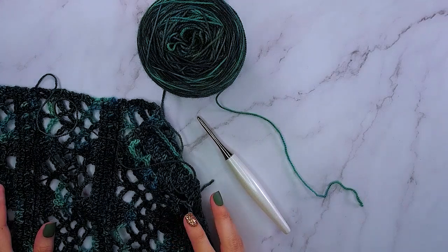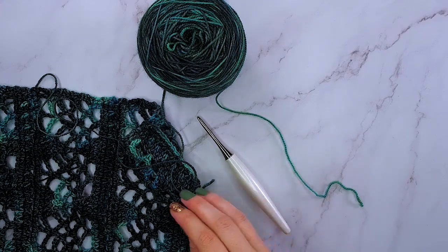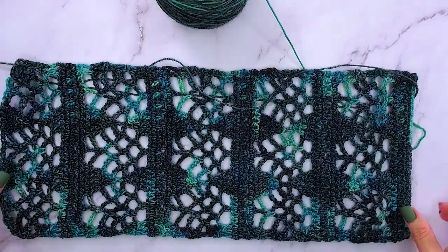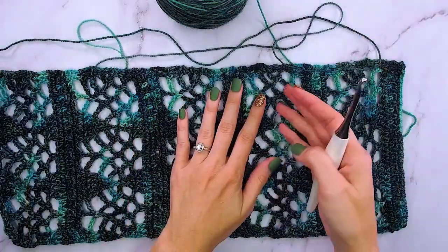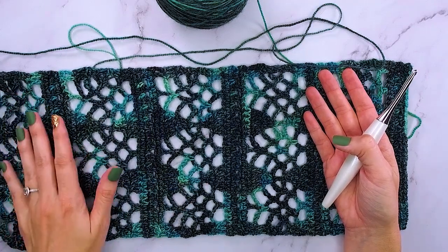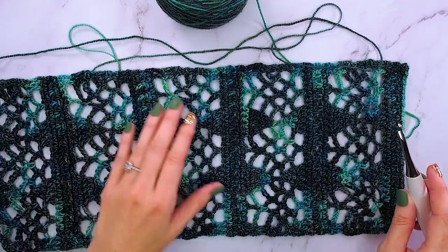For this video tutorial, I will be demonstrating the size small. We will first start by making two sleeves. I've already completed one so you can see it here. This is a really fun stitch pattern — I think it's great for a leafy type look. It's a 10-row repeat and it's really not tricky. We're going to be creating two of these, so let's get started with our first one.